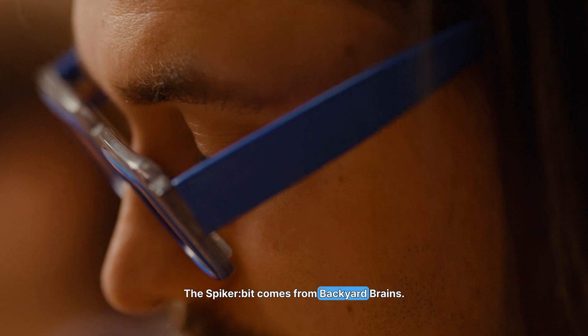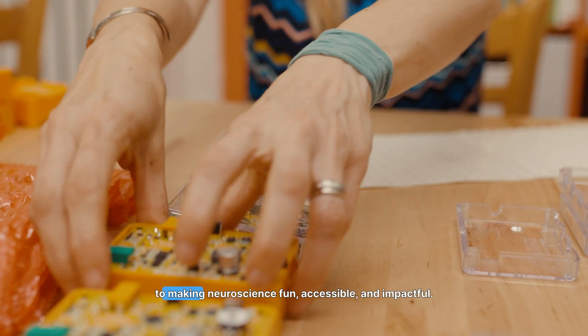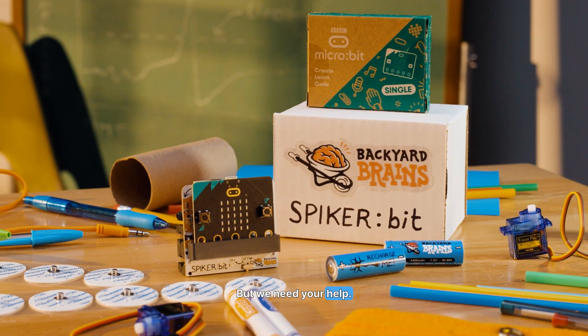The Spyker Bit comes from Backyard Brains, a passionate team of neuroscientists and educators committed to making neuroscience fun, accessible, and impactful. After 15 years of outreach, research, and development, we're ready to bring this to you — but we need your help.